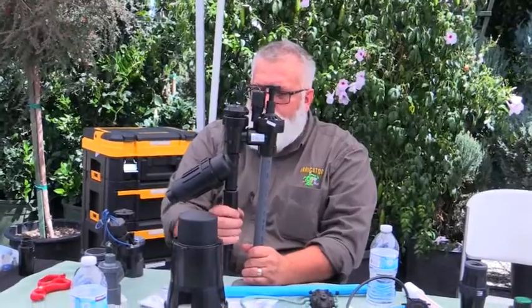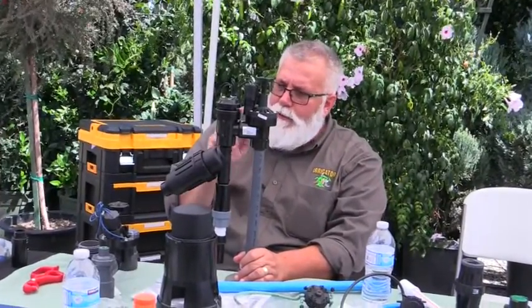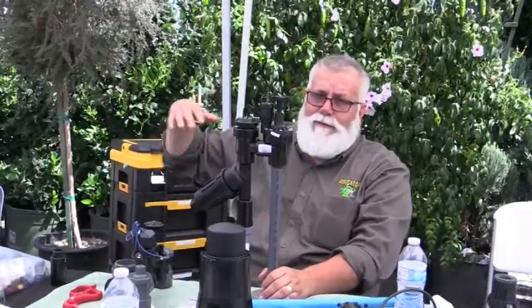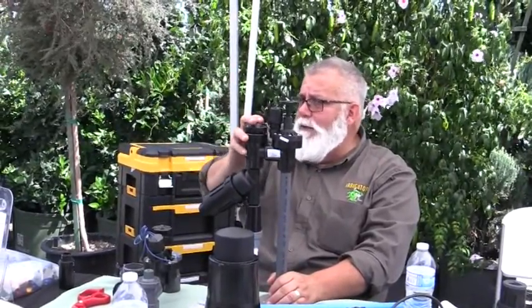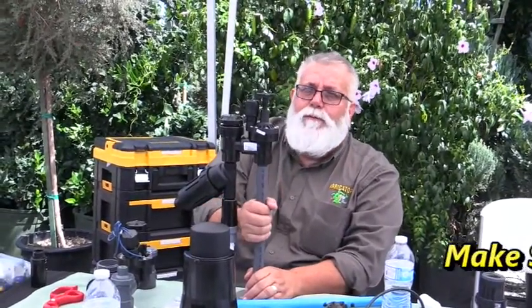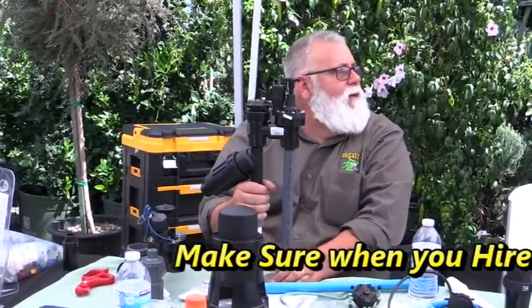This is a Hendricks Brothers product and I recommend it anywhere you have high pressure. You can put this before the valve — it's the only product from Hendricks Brothers that you can do that with. Down in LA we had a customer where pressures were like 110 to 120 PSI, and he said their valves were just breaking. Consumers didn't want to install brass valves all the time because they're so much more expensive than a $15 plastic valve. This is the only pressure regulator you can put before the valve at this price level.